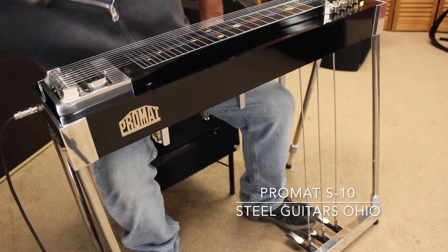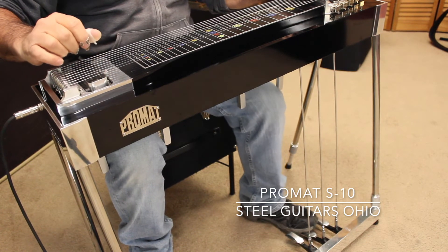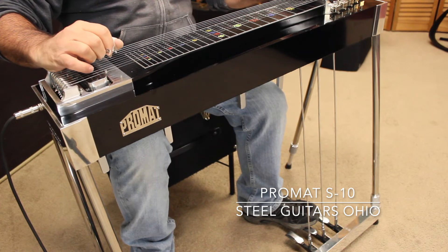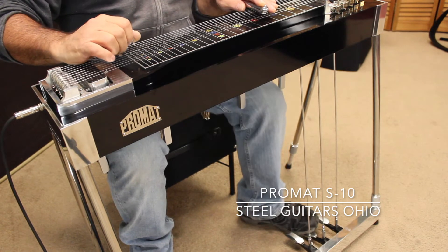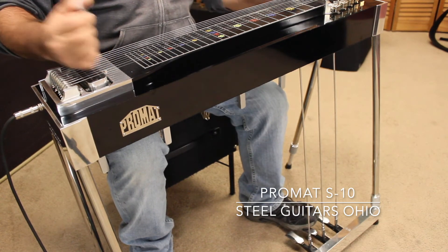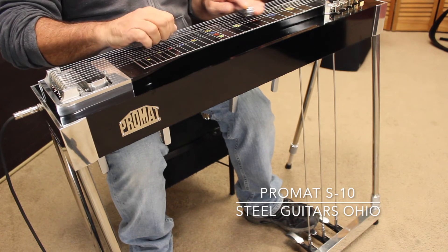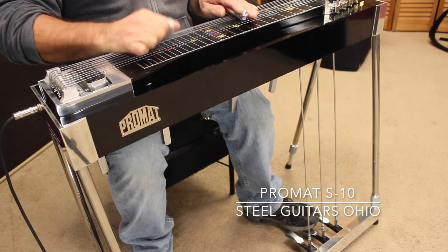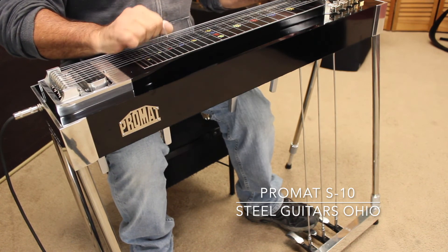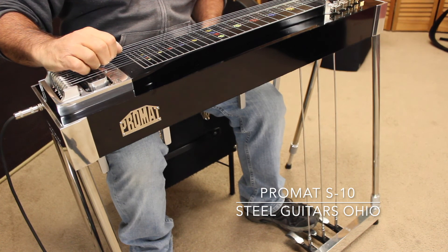A very nice sounding guitar. You can hear it here at the bar. That's your single coil. And here is your humbucker. That's what she sounds like. Short little video here for a sound demo, and I hope you enjoyed it. Have a great day. Thanks for watching.